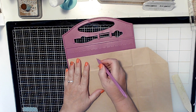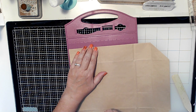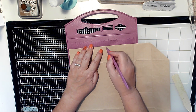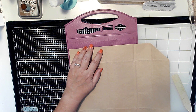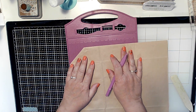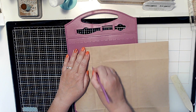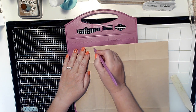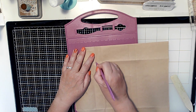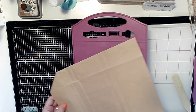I'm going to score at three and seven-eighths inches - I'll put measurements down in the description in centimeters as well - and at four and a half. Then you flip it around and score at two and three-quarters and at three and a quarter.